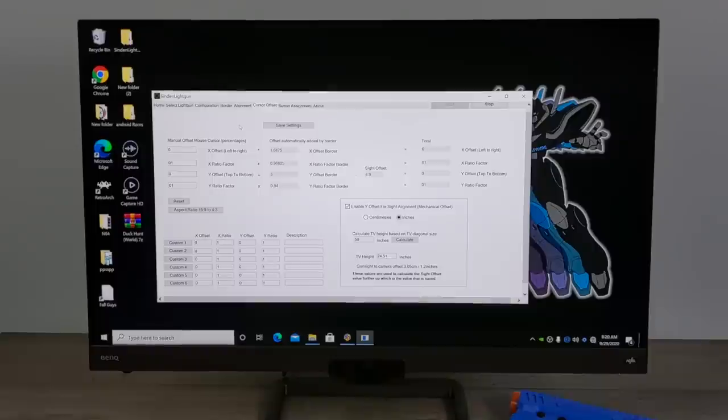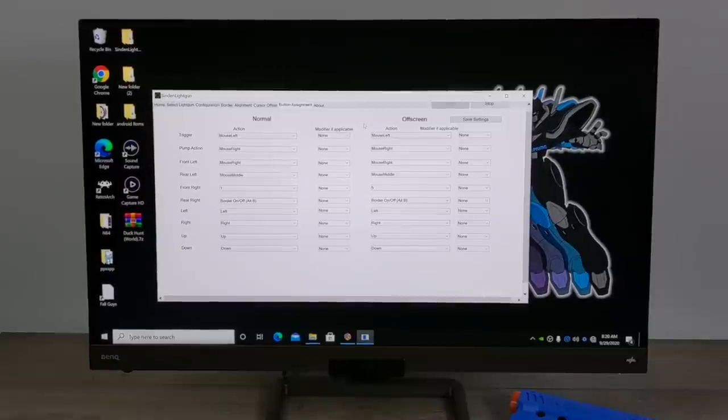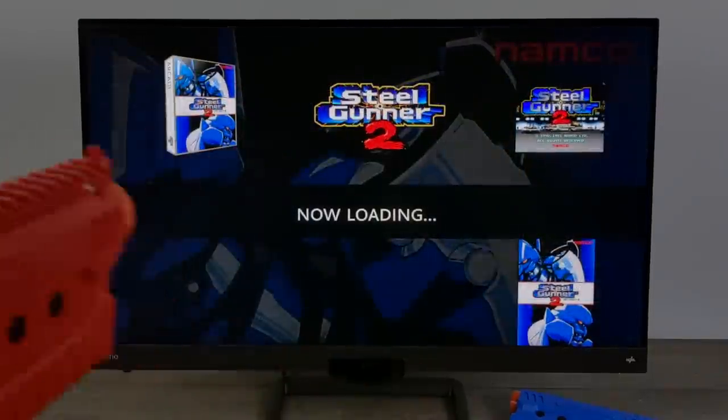Now I want to get into a little bit of testing. I have the gun configured with Windows 10 but I still need to do a little setup in the main emulator. This works with a ton of different standalone emulators, but I'm going to be using MAME for this video. I personally use LaunchBox for all my main stuff on Windows, and I've set up a light gun games section — super easy to do. You can use your physical mouse or the Sinden light gun itself since it's already configured like a mouse.